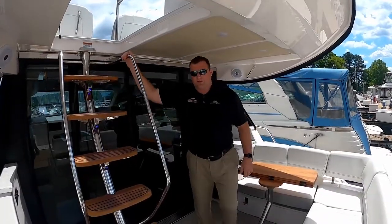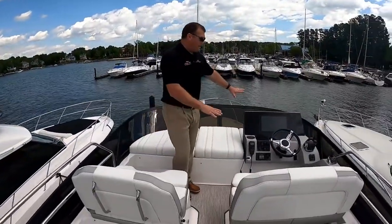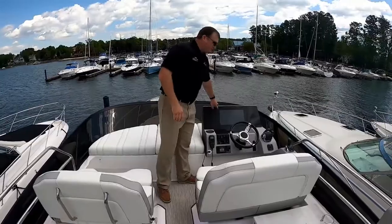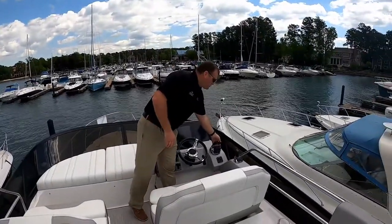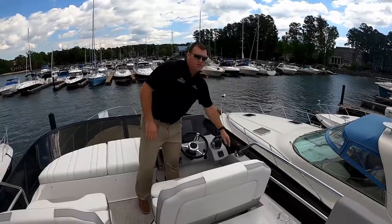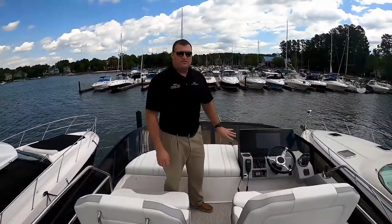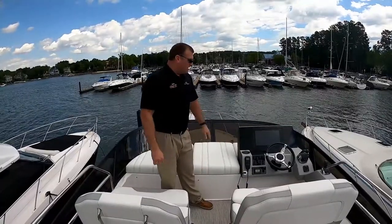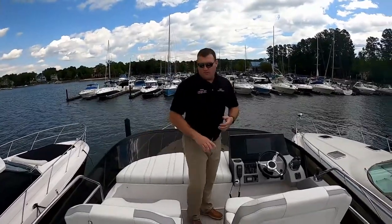Let's head up to the flybridge. We've got our upper helm station with a single 16-inch Volvo glass cockpit, your engine controls, and your joystick for docking. You've got all the same controls that you have downstairs at the lower helm station up here — from the auto trim tabs, your VHF control, all your navigation and radar.